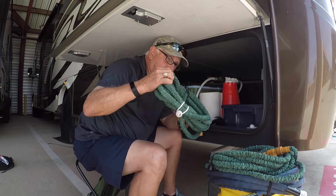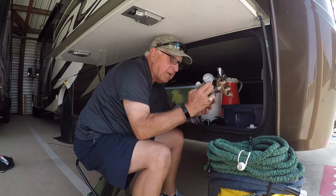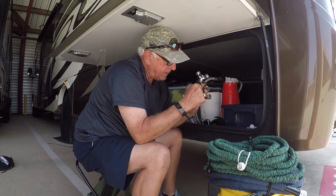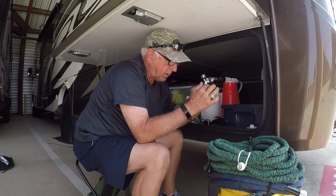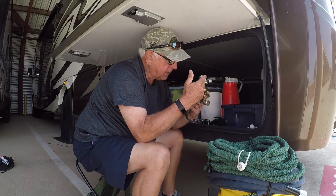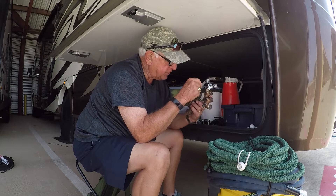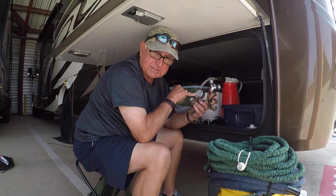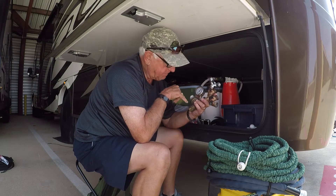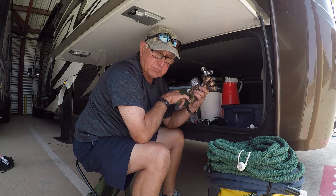I have my water regulator with a various spigot connector on it so I can hook up two hoses on here. I can hook up the fresh water hose, turn them on and off as I need to, and monitor and set what water pressure I want coming into my RV. Of course, this hooks onto the shore water faucet as well.